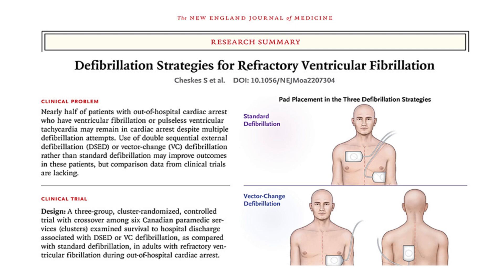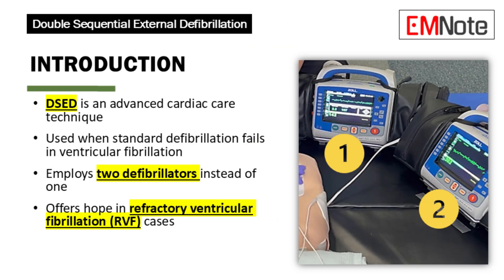Double sequential external defibrillation is a medical technique that's pushing the boundaries of cardiac care. It's used in critical situations where a patient's heart is in ventricular fibrillation, a state of chaotic electrical activity, and standard defibrillation has failed. Double sequential external defibrillation involves using two defibrillators instead of one, offering a potential lifeline in cases of refractory ventricular fibrillation.